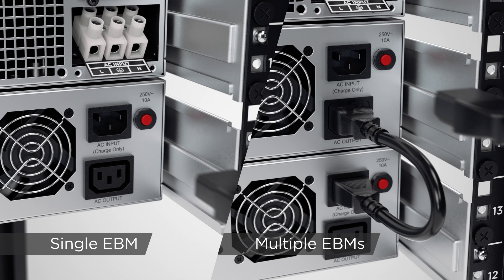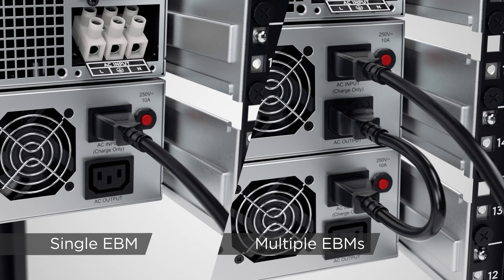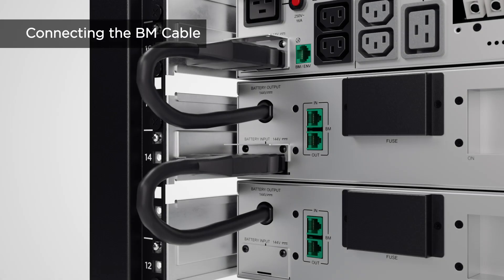Plug the power cord for utility connection to the AC inlet of the first EBM and to the utility grid. For EBM management, connect the BM cable to the BM port of the UPS and to the BM port marked with 'in' of the first EBM.